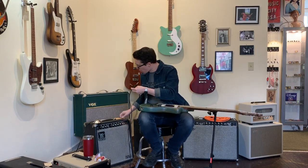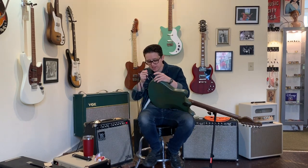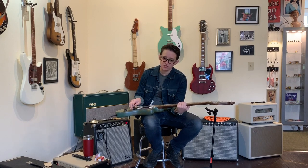It has two single-coil pickups, a volume control, a tone control, and a three-position selector. What could be more simple? It's got the treble bleed on the volume knob — pretty hip.